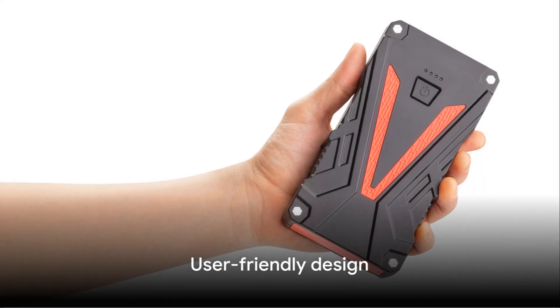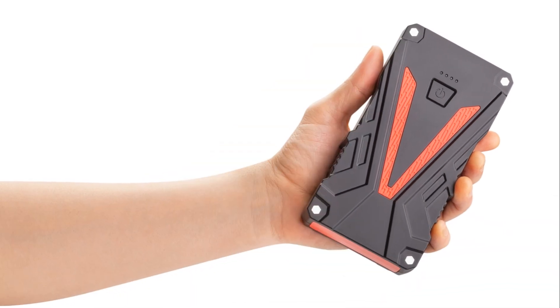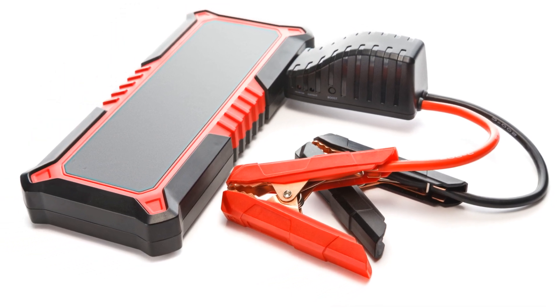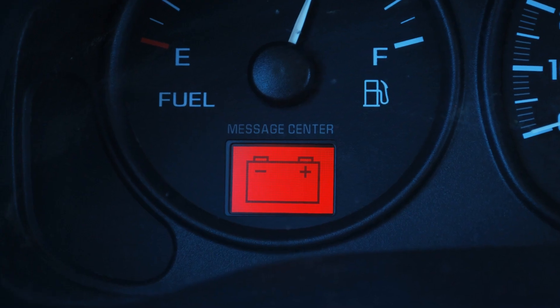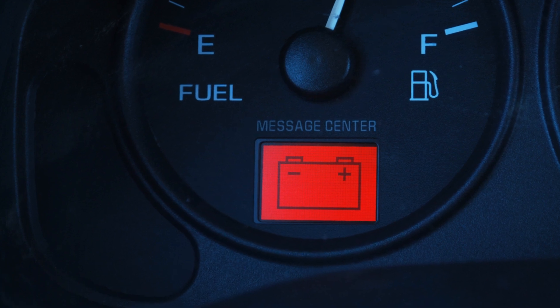But what about those jumpstarters that claim to be user-friendly? The NOCO Boost Plus GB40 is more than approachable — it doesn't just claim, it actualizes. Efficiency, convenience, practicality — it's got it all. It's easy to use, making it a truly practical choice for those who value efficiency and convenience.